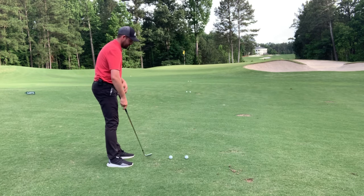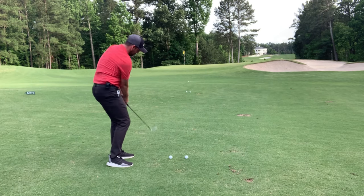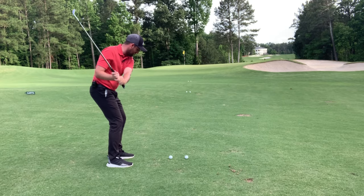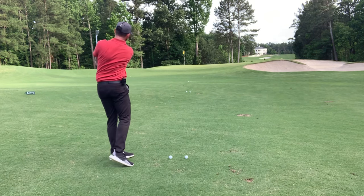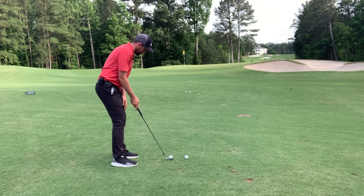We want a shallow angle of attack — we don't want to be taking big divots. That's actually one of my own issues: I take too big a divot with pitch shots and I need to shallow that out, because my hands and arms get away from me. I've got to keep the connection more between my arms and my torso and use the turning motion of my body more. That'll get a nice shallow angle of attack.